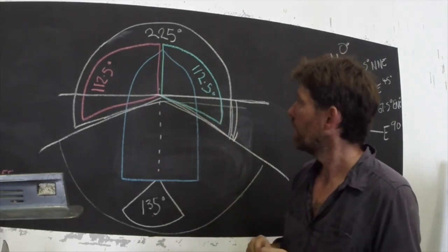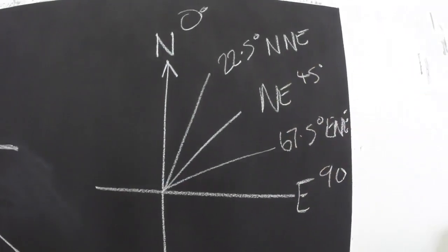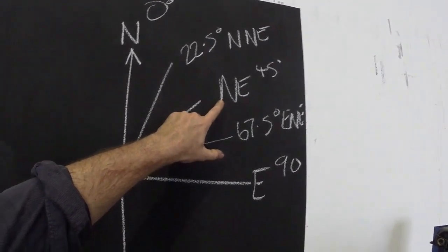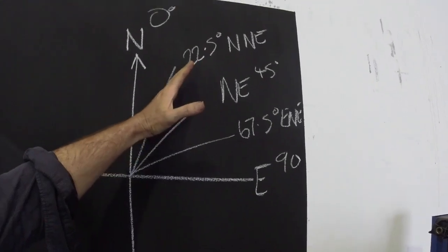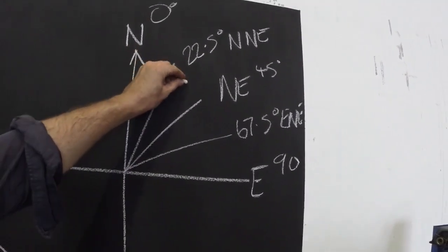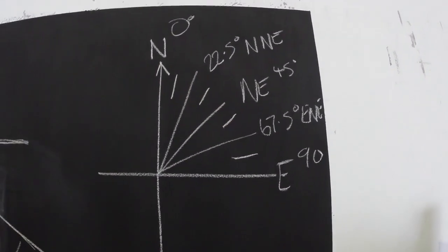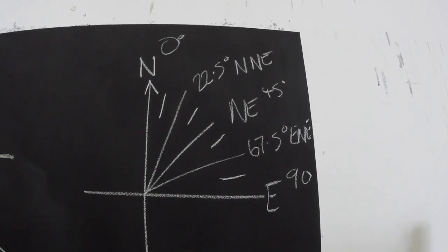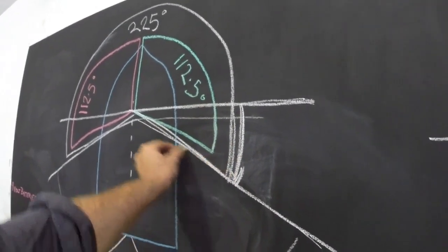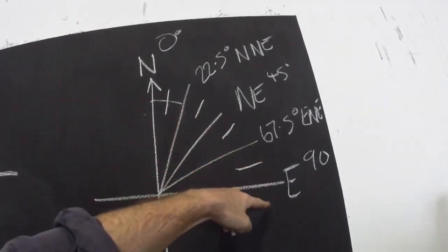I'll just quickly show you about the points of a compass, just so you get a sense of what they mean when they say two points above the beam is the angle at which you should start seeing side lights and a masthead light. We're probably all familiar with a compass — north, south, east, west — and then north-east at 45 degrees. Then east-north-east and north-north-east is 22.5 degrees. A point of the compass is when those are further divided in half, so that's 11.25 degrees. So one point, two points — we get to 22.5 degrees, which is 22.5 degrees past perpendicular to the centreline of the boat.